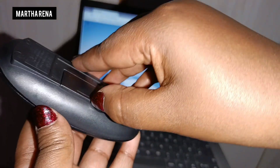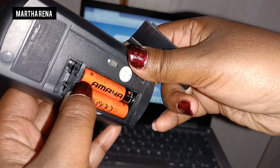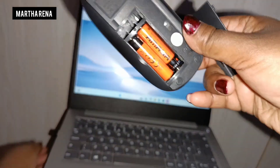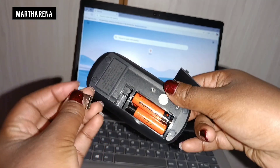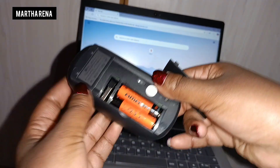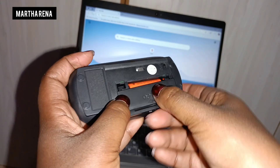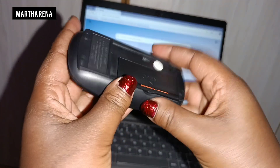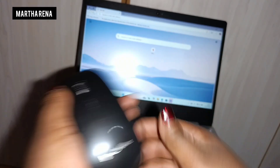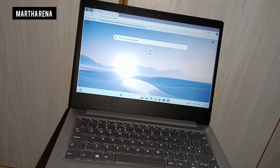Once you're done working, switch it off and then get your USB. Place it back where you initially got it from, and once you're done, cover it up. Your mouse is ready to be used by another person.